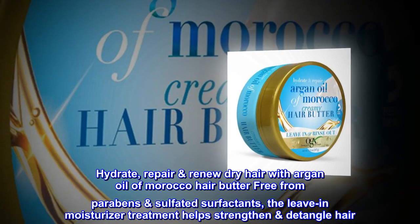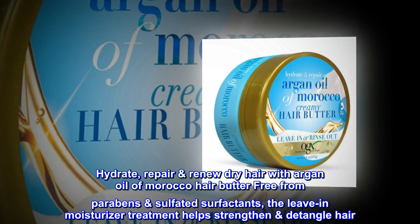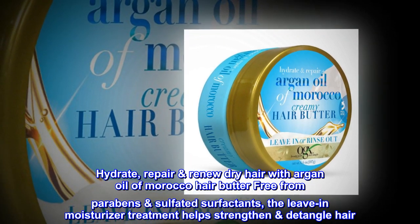Hydrate, repair, and renew dry hair with Argan Oil of Morocco Hair Butter, free from parabens and sulfated surfactants. The leave-in moisturizer treatment helps strengthen and detangle hair.